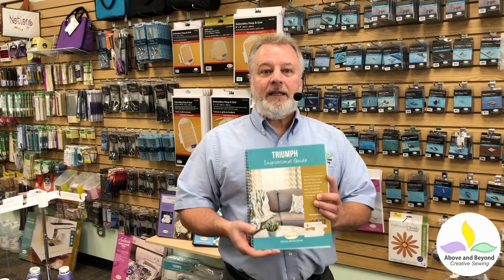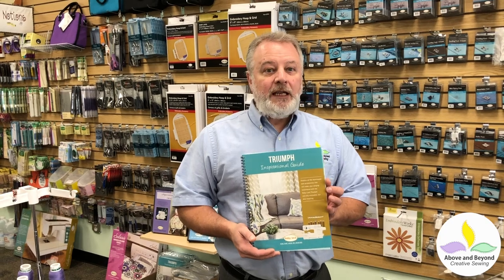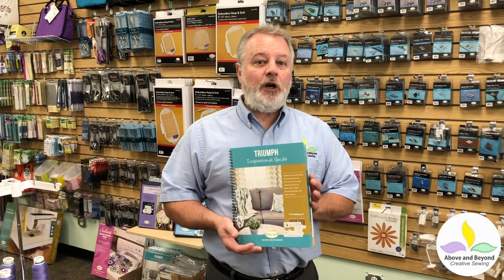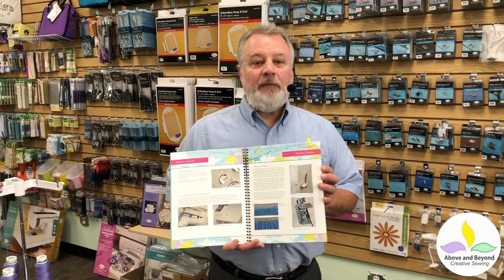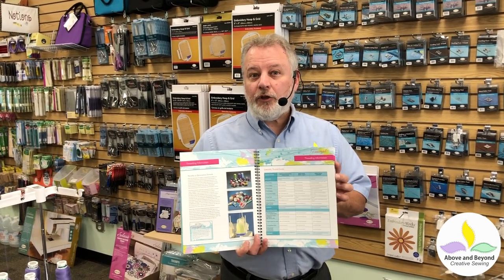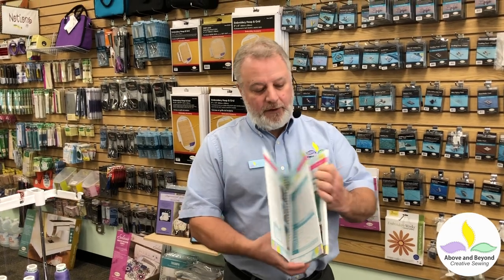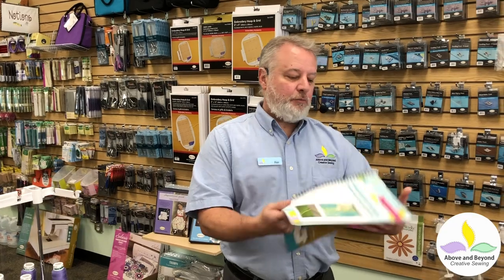Also from Baby Lock, for every machine they make — just about except for the very lower end — they have what's called Inspirational Guides. An inspirational guide is a workbook. It's designed for you to go through, do the little exercises in here, make the stitches, make little techniques and put them aside so you have them as samples, so you can really learn the machine and know how to use it.